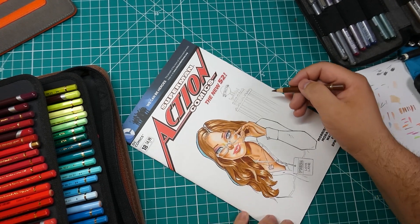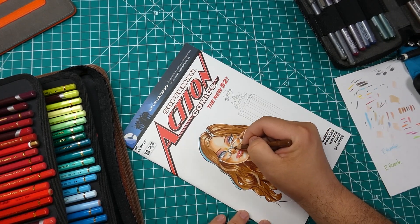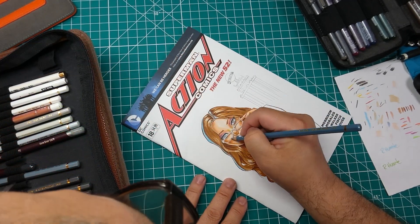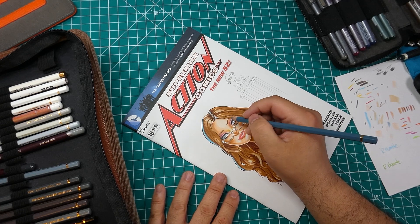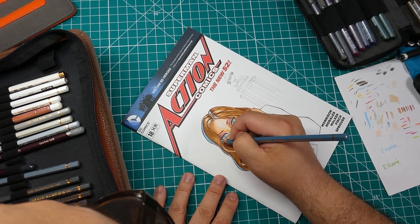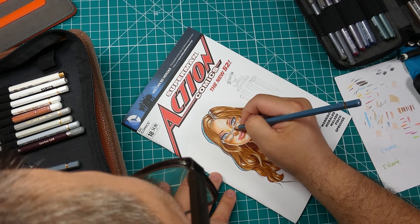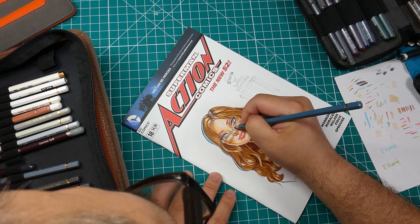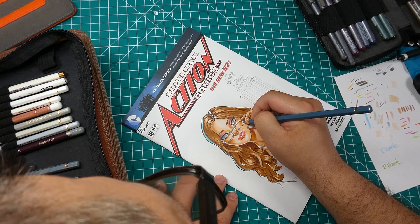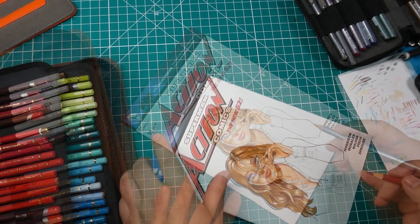If you use markers, absolutely consider getting yourself a set of nice artist-quality colored pencils because they will definitely enhance your drawing with details. Using colored pencils works out great because they can get into smaller areas, and you can still do it with the marker, but the pencils are more precise. That's another reason to consider getting colored pencils if you're thinking about it.